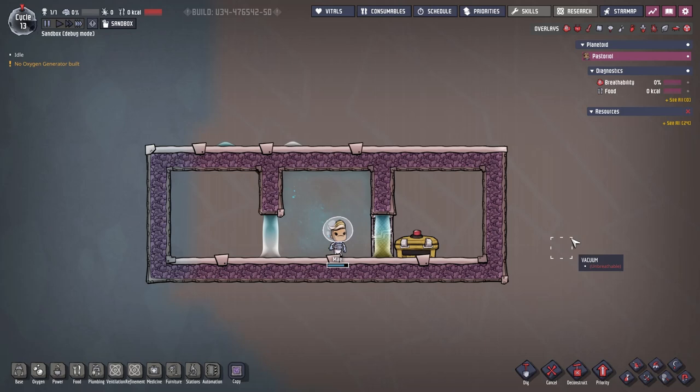Hello party people. I want to talk about vertical liquid airlocks. You can see two of them here, and they're sometimes also called superior waterlocks.